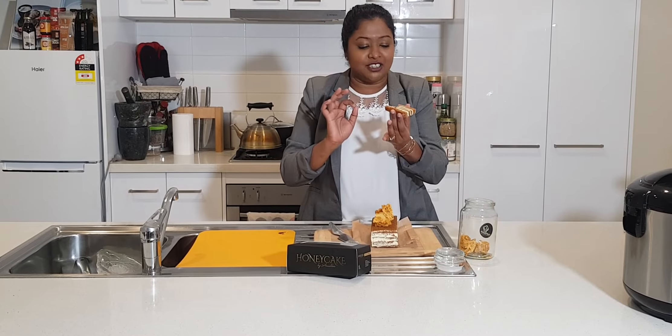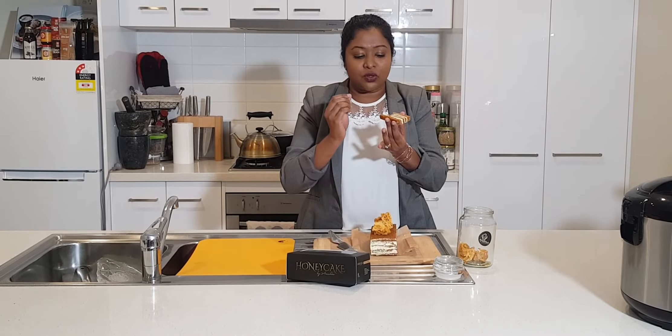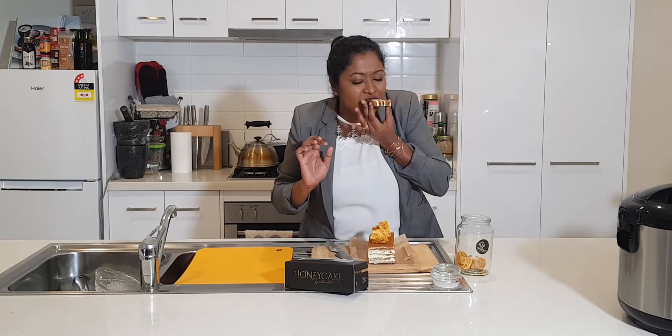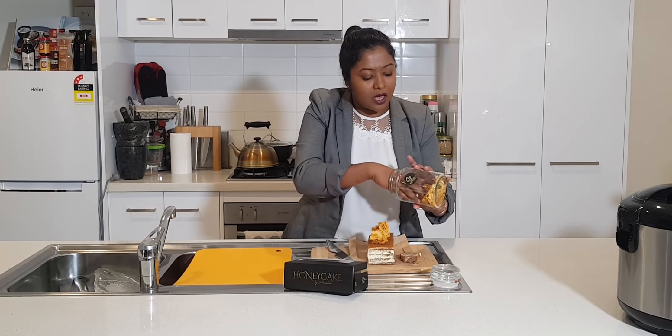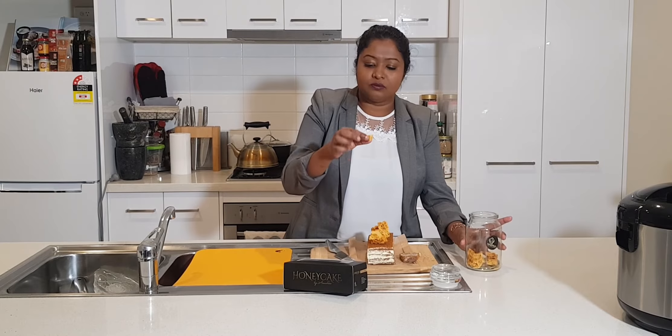It absolutely tastes nice — she's got honey through the sponge and also the buttercream, and she's got caramelized honey as well. It's not overly sweet because of the honey; you get a mild sweetness and it really tastes nice. The honeycomb is absolutely delicious as well.